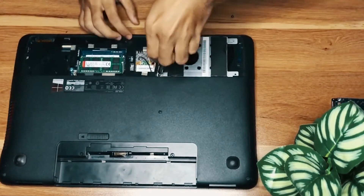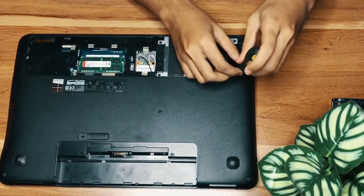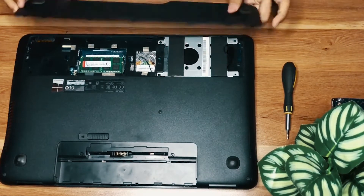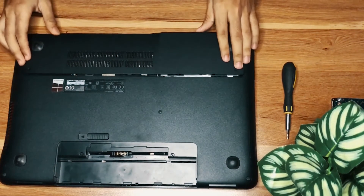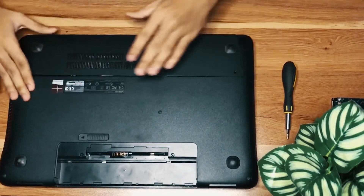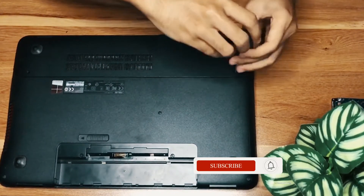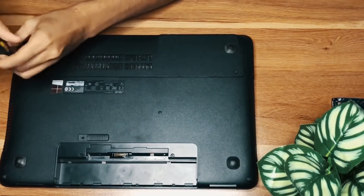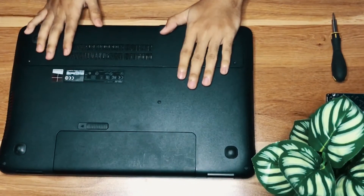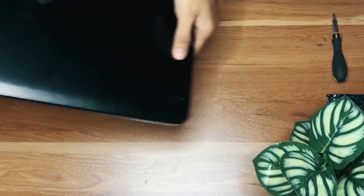Install all the nuts, take the lid back, and finish it up. Install the two screws, close it, and insert the battery.